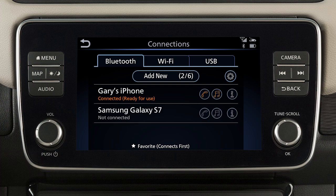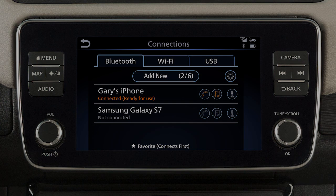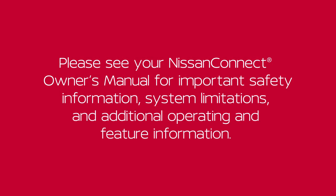From the connections screen, you can touch to switch to a different Bluetooth device. Please see your Nissan Connect Owner's Manual for important safety information, system limitations, and additional operating and feature information.